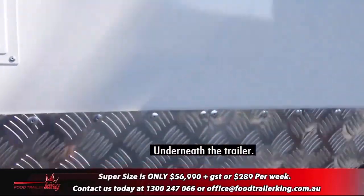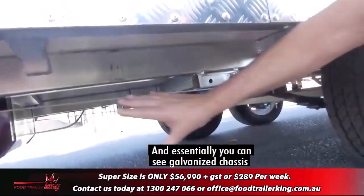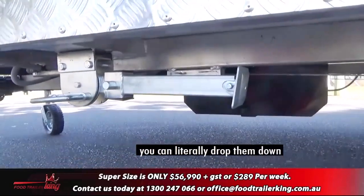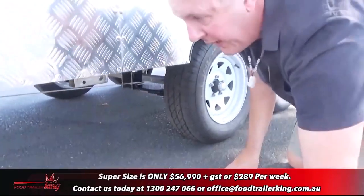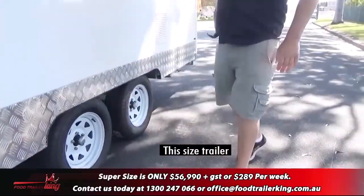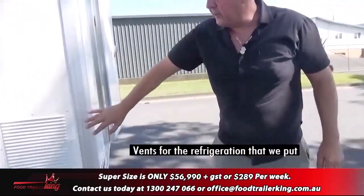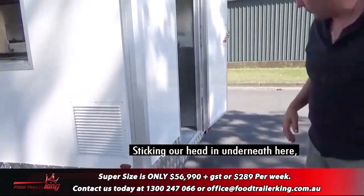Underneath the trailer you can see a galvanized chassis. There's your water tanks — you've got a grey water and a freshwater tank. Drop-down legs so when you're on site you can literally drop them down, secure the trailer and level it up. On a trailer this size you probably don't need them because it's too heavy to flip. There are also refrigeration vents along the front to make sure everything works properly.